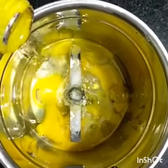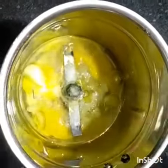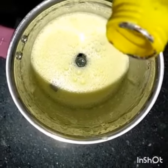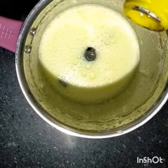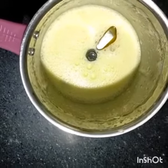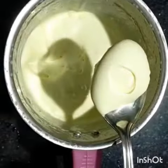I put the oil in — about 5 to 6 cups of oil — in a small bowl. The mayonnaise is ready.